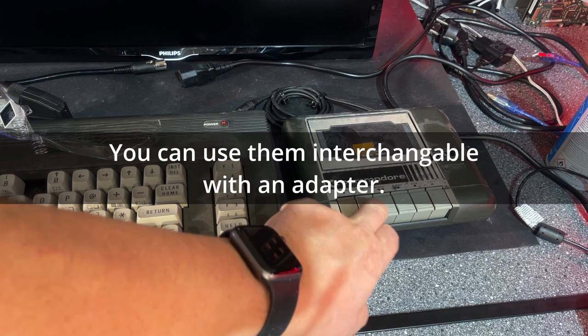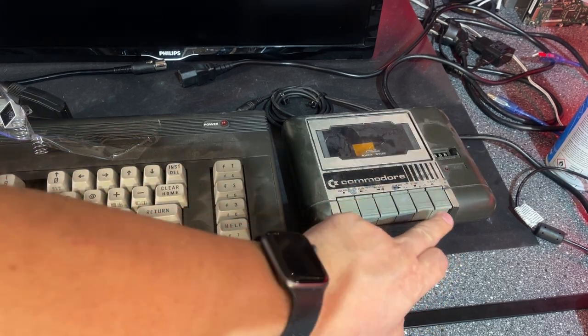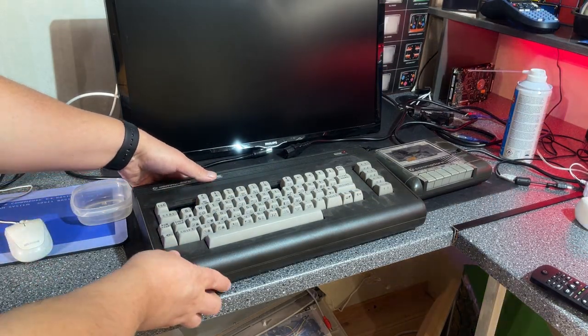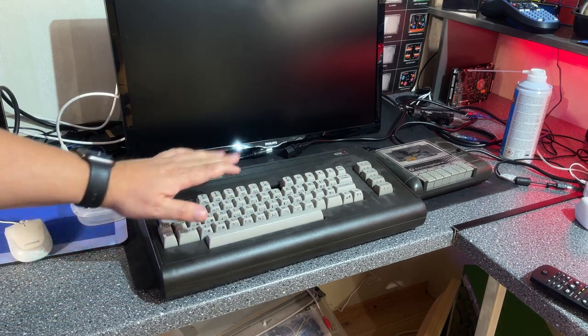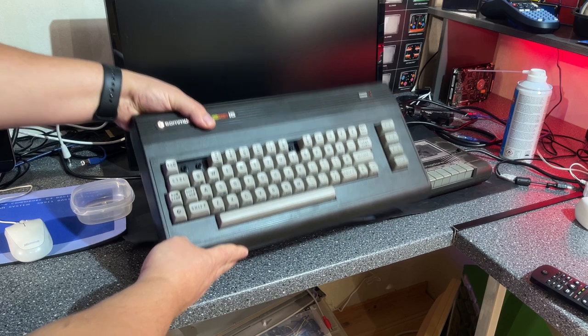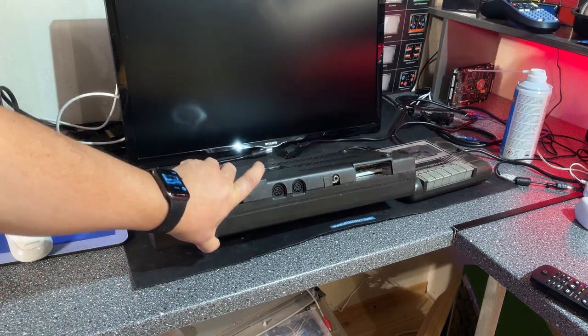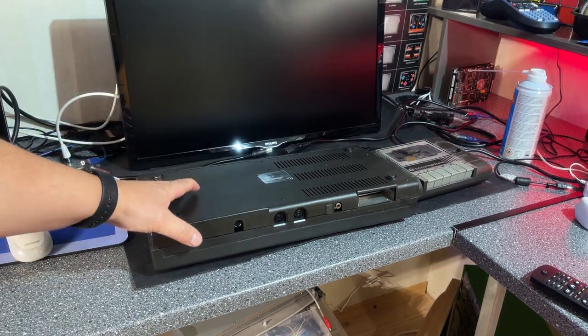But otherwise the cassette players look the same besides the color and they work the same as well. The goal of this video is to try and repair this machine, fix all the things with the keyboard, and do some restoration work on it — also on the cassette player. So let's get on with that.